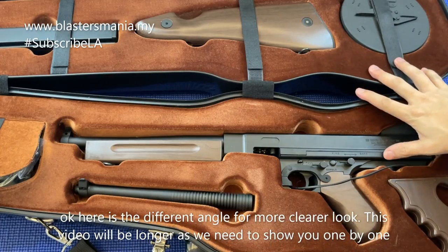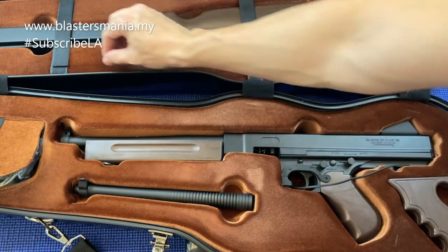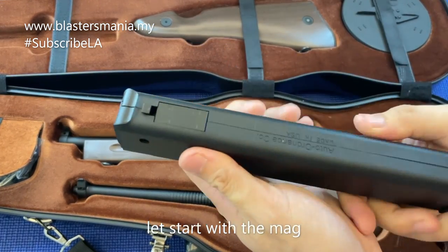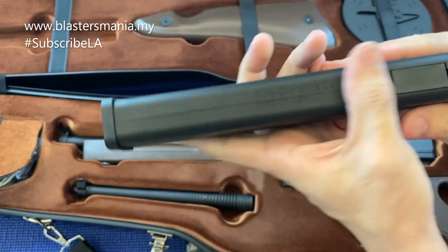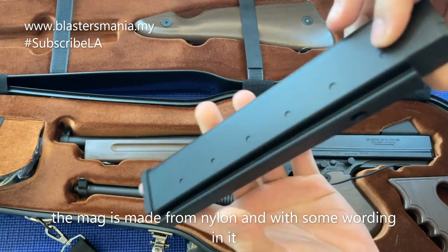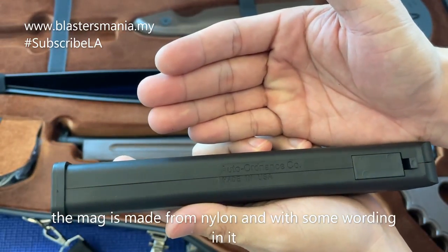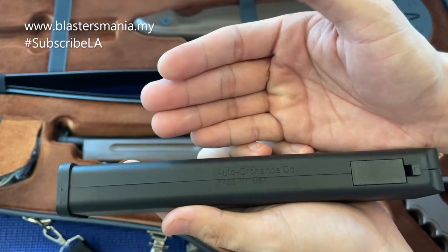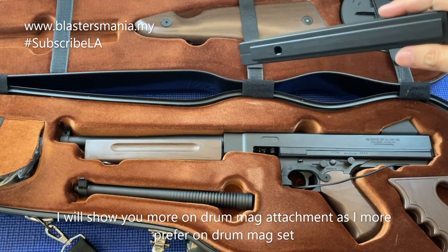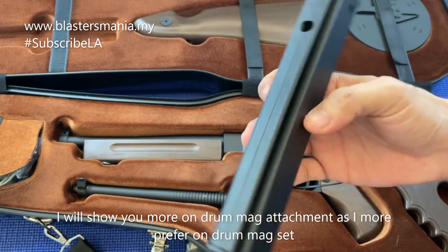Kita lihat secara dekat - video ni agak panjang lah sebab nak perkenalkan satu-satu part. Jom kita lihat daripada Mac dulu lah. Mac dia macam ni, daripada nylon. Kualiti biasa-biasa sahaja. Dan kalau anda lihat di sini dia ada tulisan - dia tulis Otto Olinens Co., Made in USA. Saya memang minat dengan drum lah, saya akan tunjukkan lebih untuk drum punya.